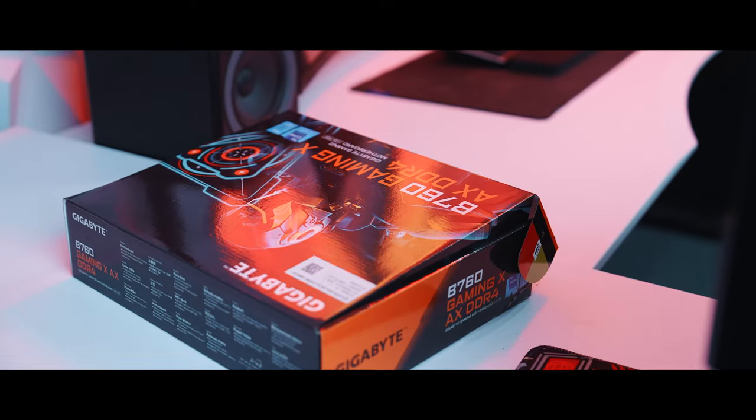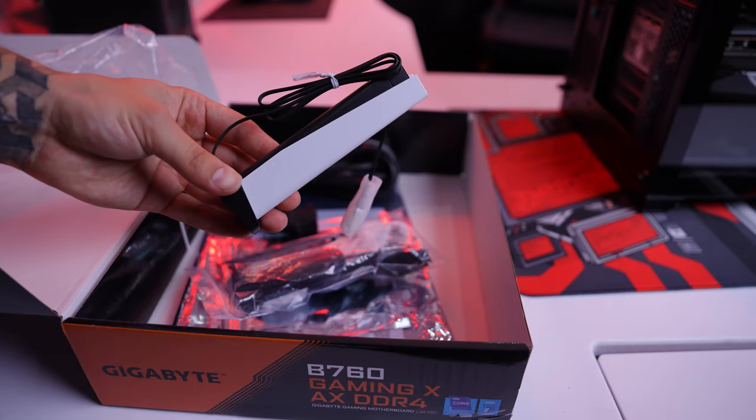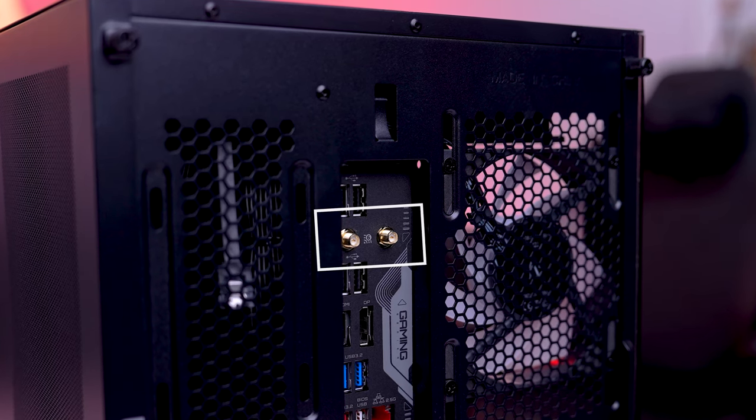Now grab your motherboard box where you'll find all your paperwork, accessories and power cable. First, grab your Wi-Fi antennas and screw them into the rear of your PC — they go into two small gold prongs.